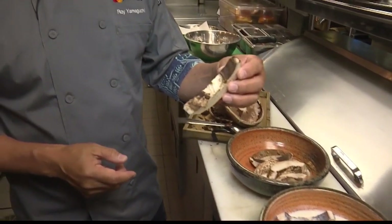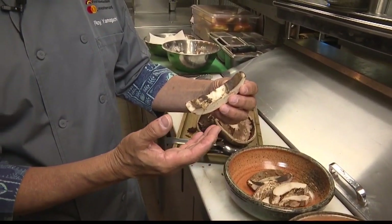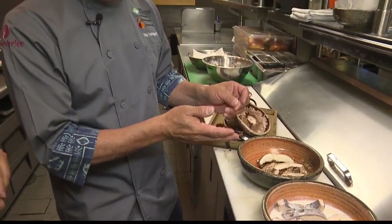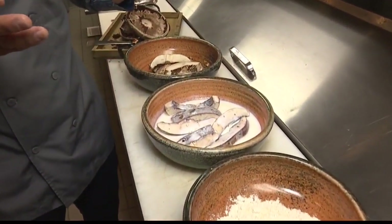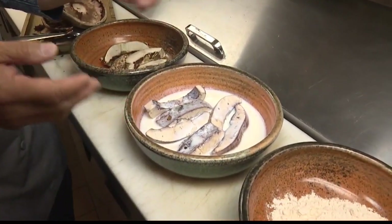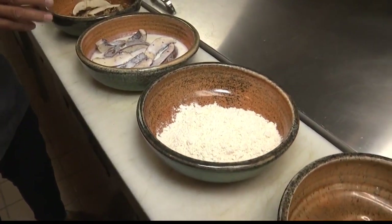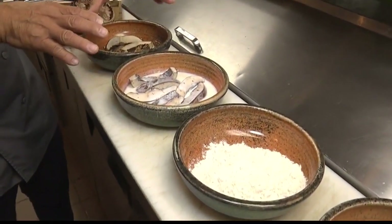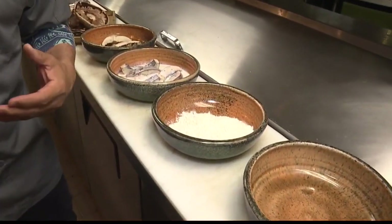Once that's done, you can slice it into nice strips like this. You can make them smaller or bigger — it's up to you. After that, we soak the mushrooms in buttermilk — just cultured buttermilk. You can season it if you like, but we just soak it and let the mushrooms absorb that buttermilk flavor.